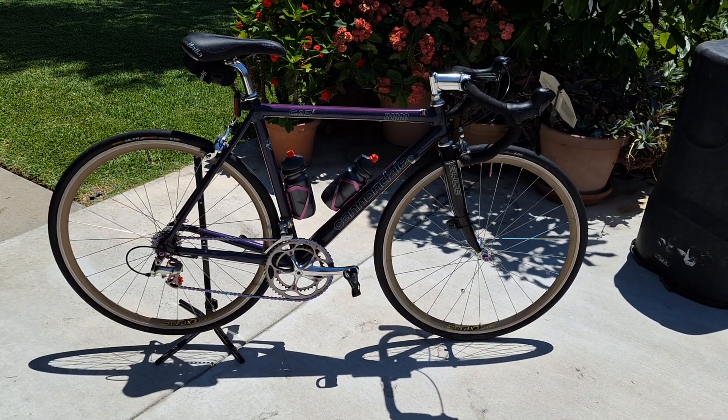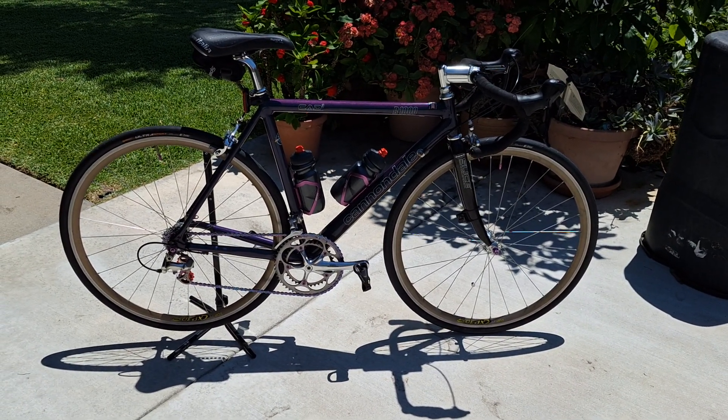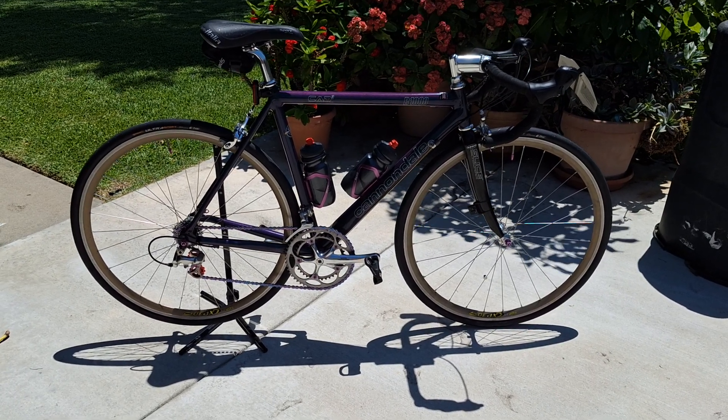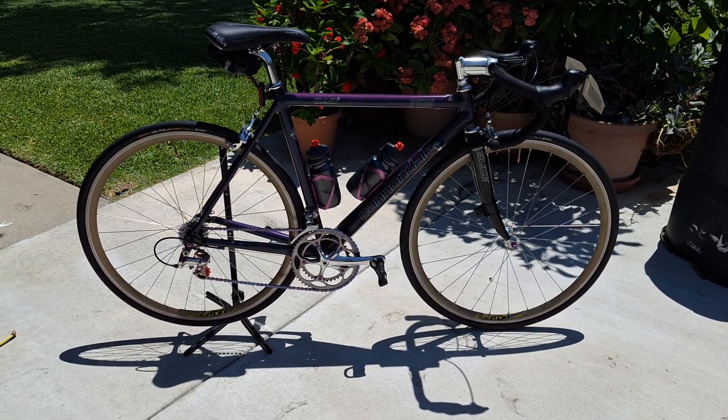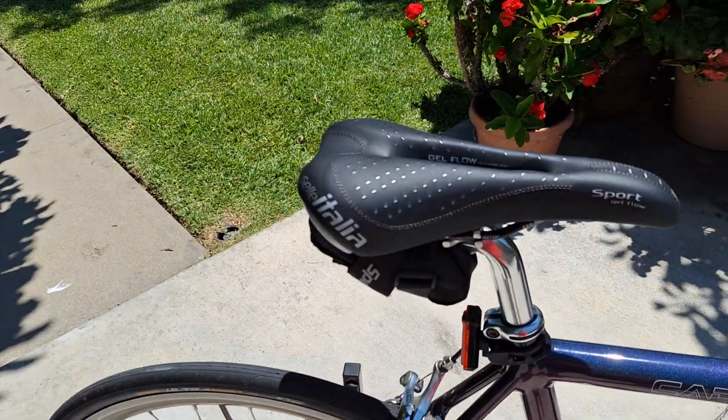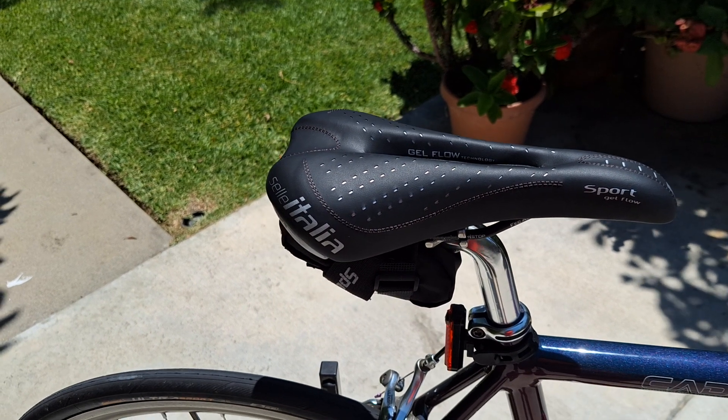Good afternoon everybody. It's Taco Tuesday and we got the Cannondale Cat 3 R1000 out in all its glory. So what have we added to it? Well, we added a Selle Italia Sport Gel Flow Saddle.